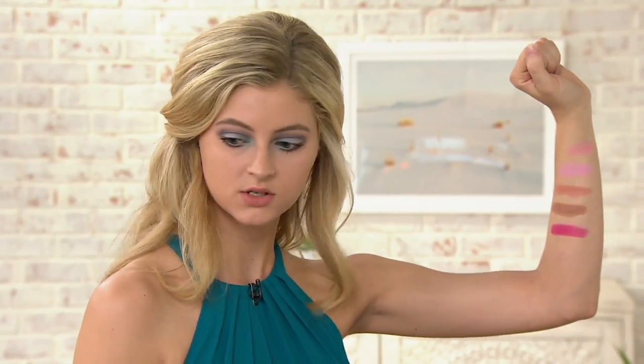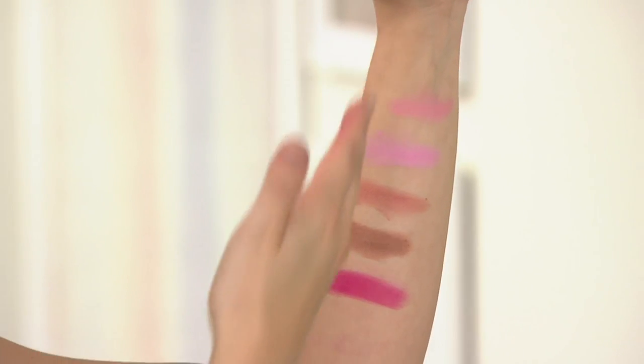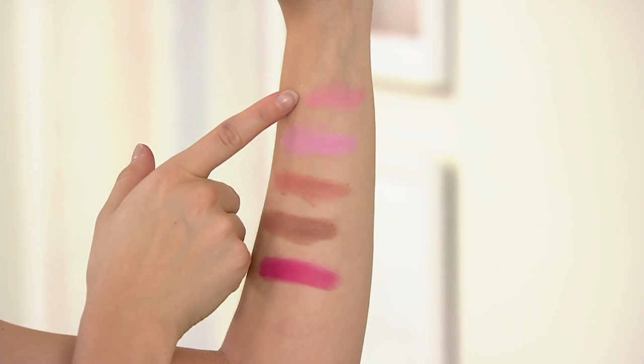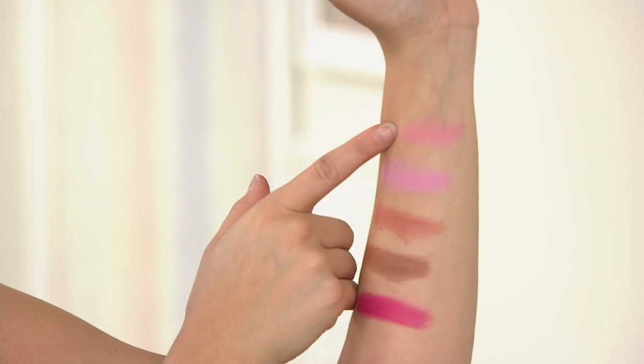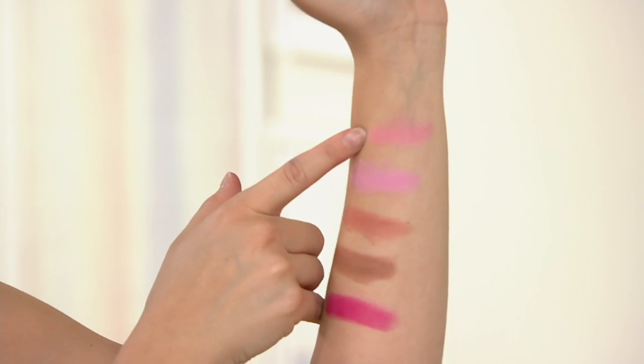So what we'll do is go ahead and go through the shades first. I can never seem to swatch in a straight line — no worries at all! So this one here is going to be Nymphia. Nymphia is going to be that soft, kind of cool, earthy pink — has a little bit more of a peach tone to it.